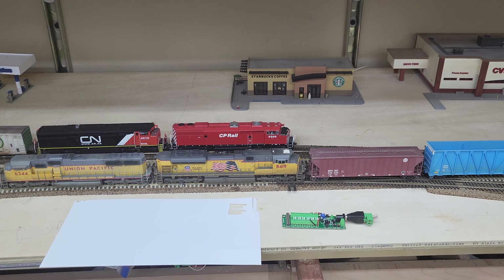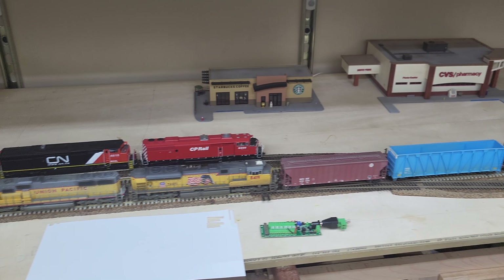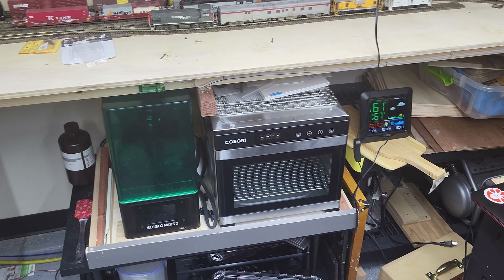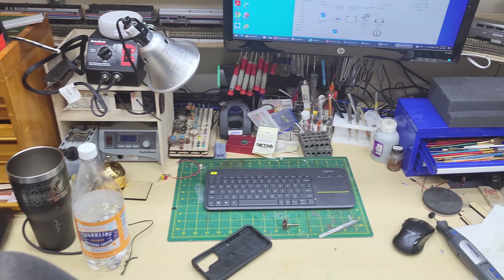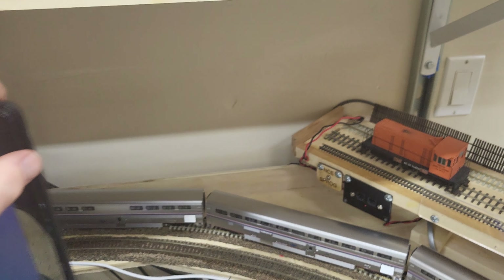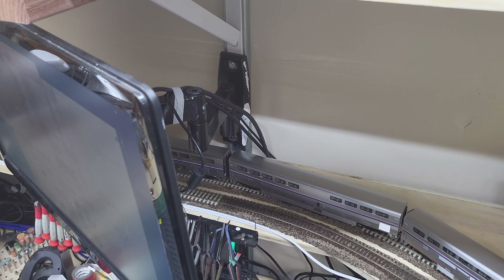I've mainly just been cleaning and organizing and trying to get stuff set up. You can see the workbench is pretty well set up. I've got the monitor here — same thing, just with all the unistrut it makes it so easy to put stuff up.